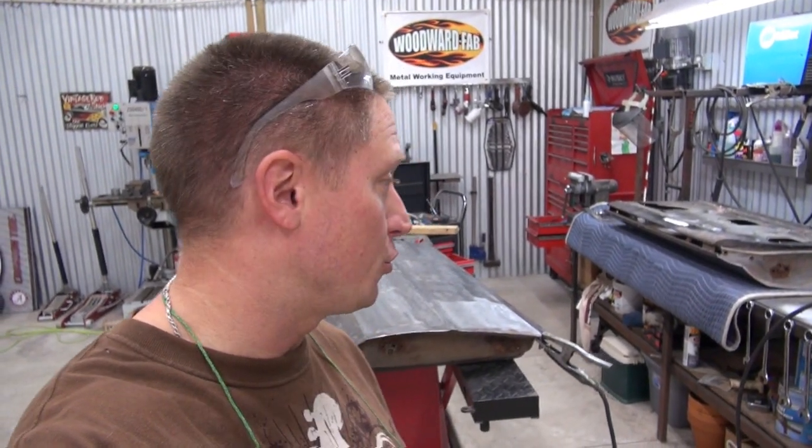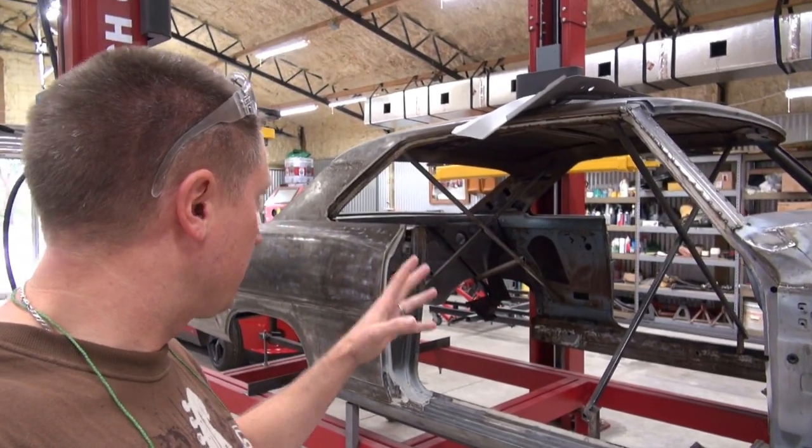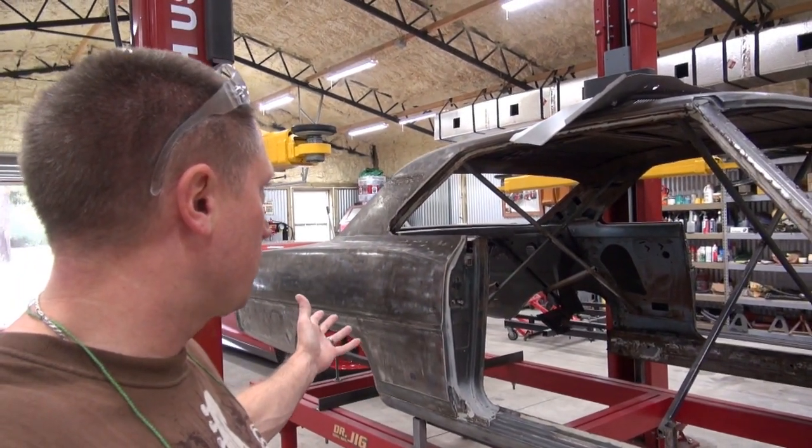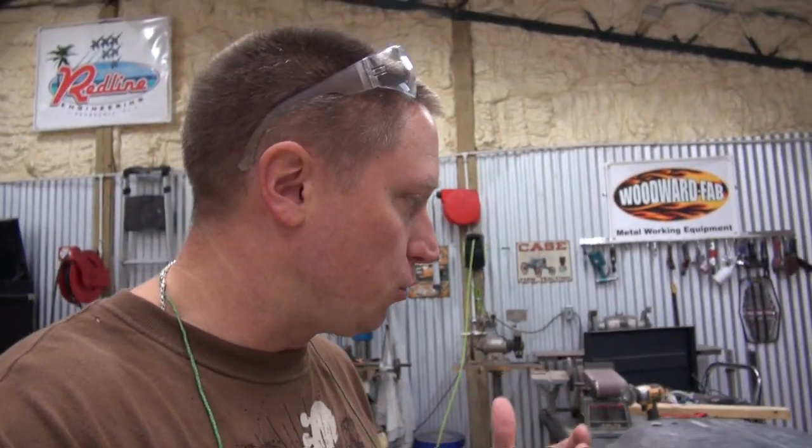What's up everybody, Ian here with Redline. Working on the doors today — it is Saturday, November 23rd. I'm about ready to hang the doors on the car, which I've got to do in order to get the rear quarters off, take the roof off, and all of that. I had some metal work I wanted to get out of the way on the doors before I hung them on the car, so that's what I'm working on today.